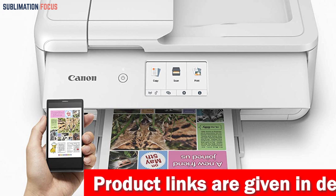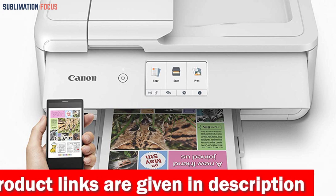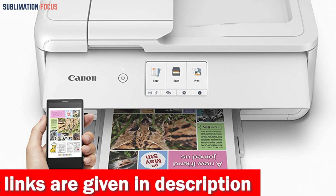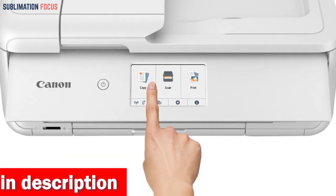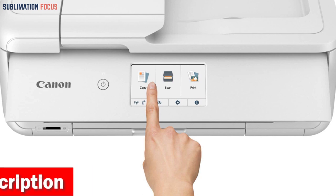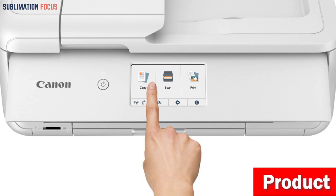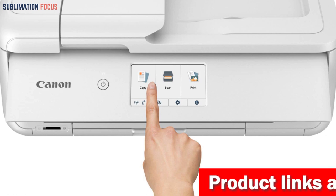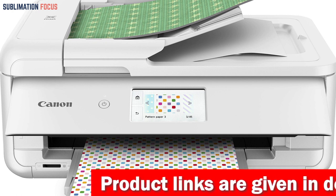This incredibly user-friendly printer allows you to print from various devices including smartphones, tablets, memory cards, and computers. With AirPrint, Mopria Print Service, and Wi-Fi compatibility, the PIXMA TS 9521C is ready for all your devices. In addition to exceptional photo printing capabilities, the Canon TS 9521C offers a variety of features that make it perfect for crafting and everyday printing needs, including 12-inch by 12-inch paper support, booklet layout copy, large scanning, and an auto document feeder for multi-page documents.